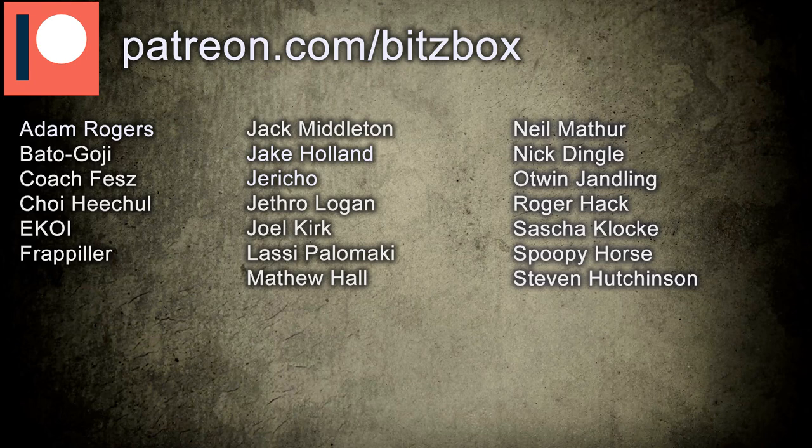As always, before we begin, I want to give a huge shout out and a massive thank you to the people who support us on Patreon. You can check the link down below to see what our Patreon is all about — we offer free shipping on our website and monthly bits bags and so on. So yeah, let's get straight into painting this Sister of Battle.